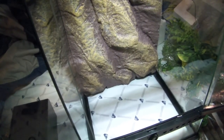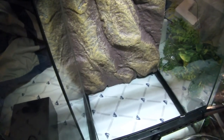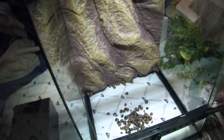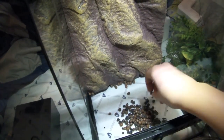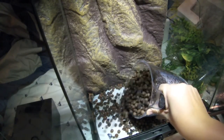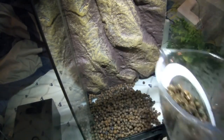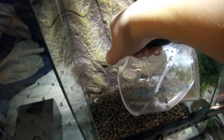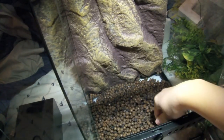I'm just going to put in the false bottom. It's not really that hard — I just have clay balls. I don't even know if I'm going to need that much, but I'll just get it all in. I already washed it all off. You pretty much just place them in the tank. This will be exactly enough — I'll put all of them in here.